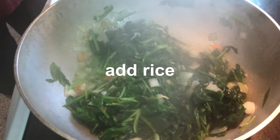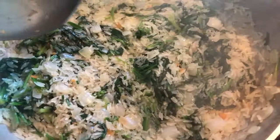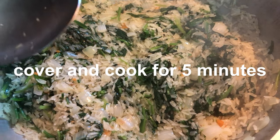It's been cooking for 3 minutes. We're going to add the 3 cups of rice — we washed it out. We're going to let it cook for 5 more minutes and then we'll add the coconut milk.